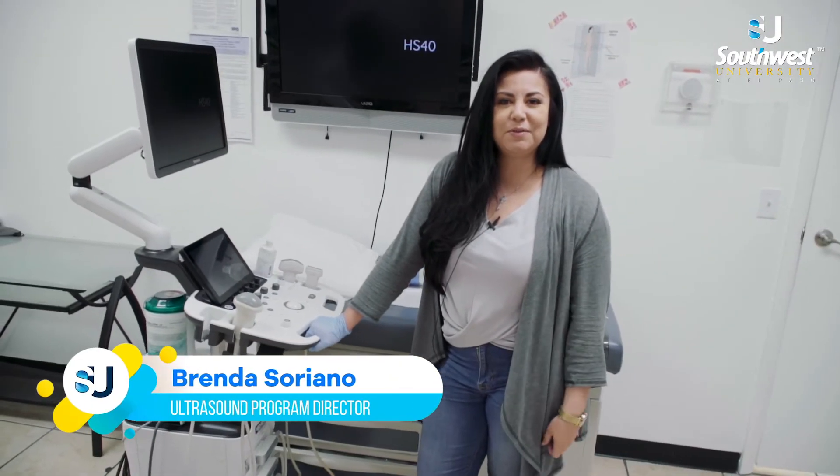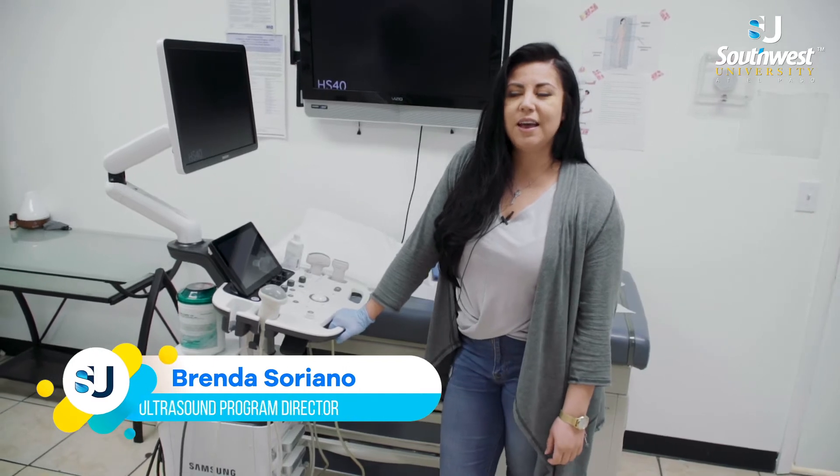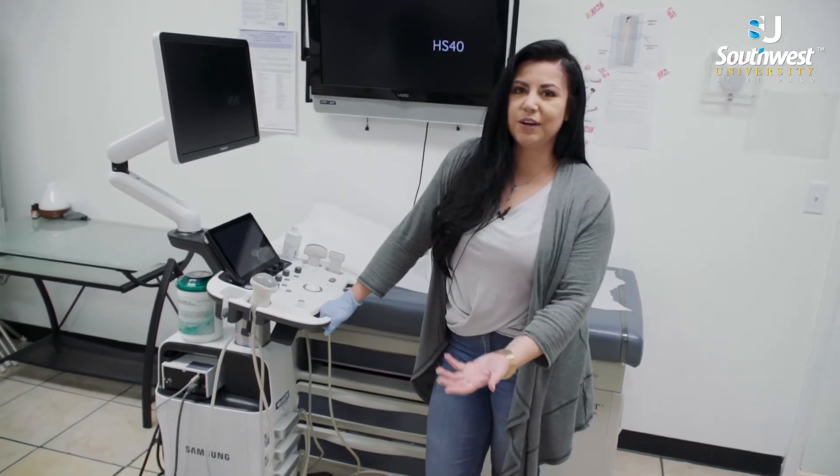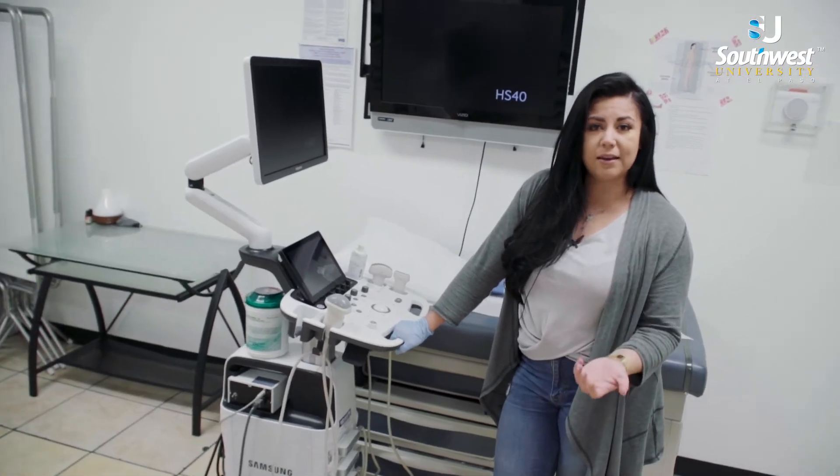Hello, my name is Brenda Soriano. I'm the director for the ultrasound program here at Southwest University. What we pretty much do here is show the students how to scan through ultrasound.